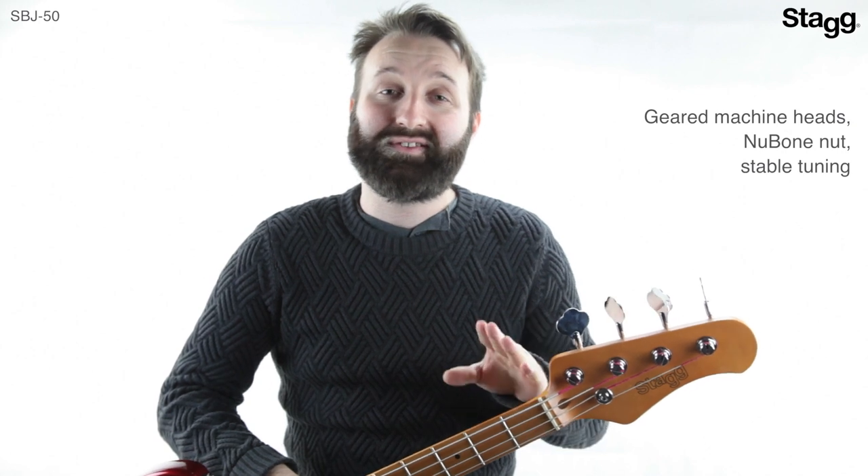The four geared machine heads and new bone nut allow for easy and stable tuning.